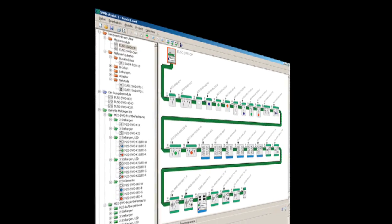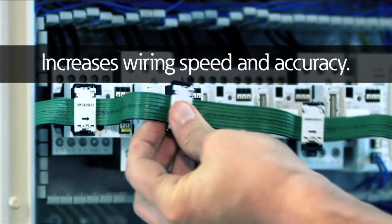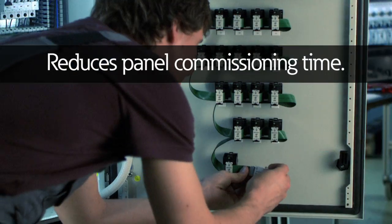SmartWire DT changes the way control panels are wired. It simplifies design, increases wiring speed and accuracy, and reduces panel commissioning time.